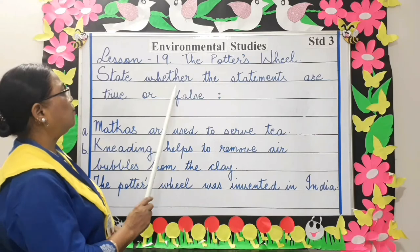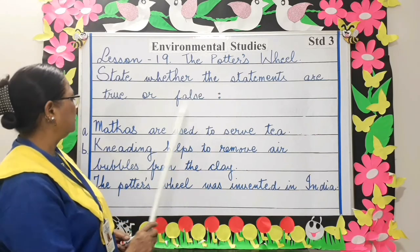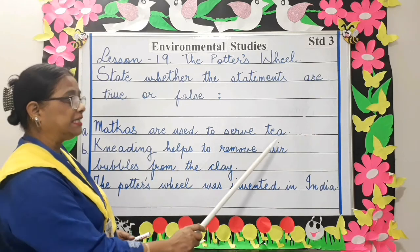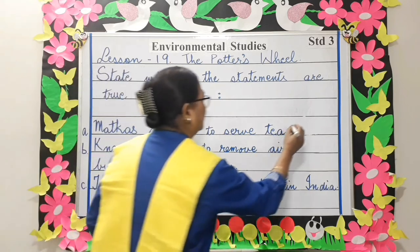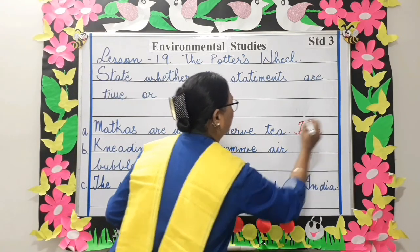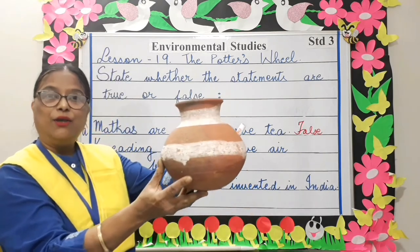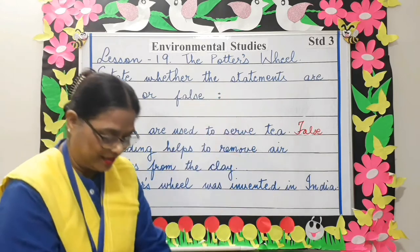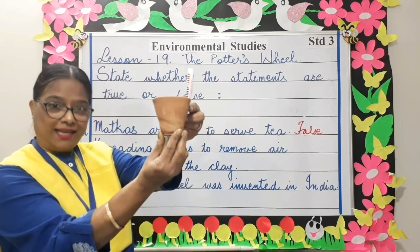State whether the statements are true or false. Matkas are used to serve tea — this statement is false. This is a matka; we do not serve tea in a matka. We serve tea in a kulhad, like this one.